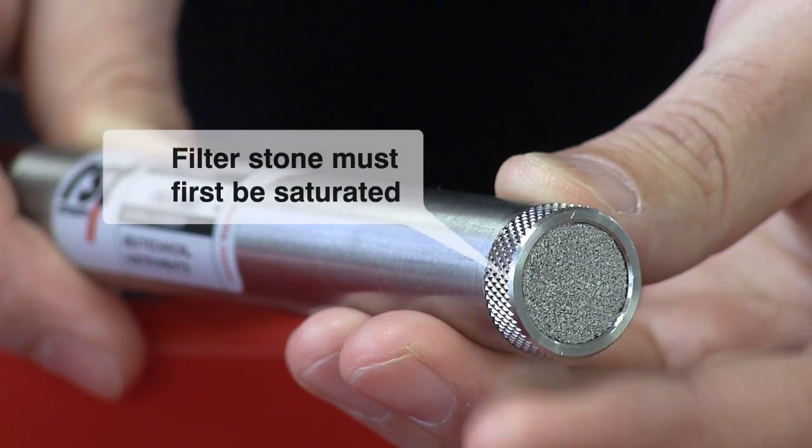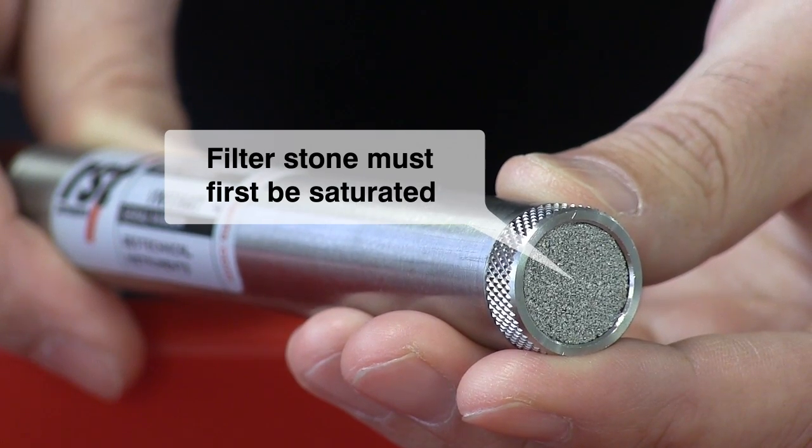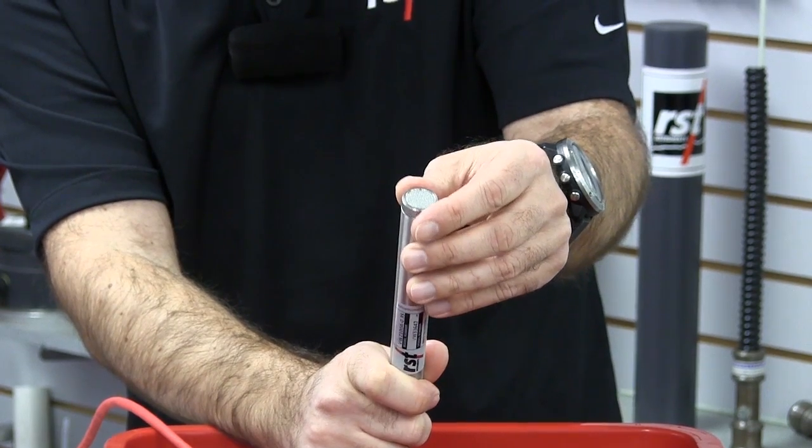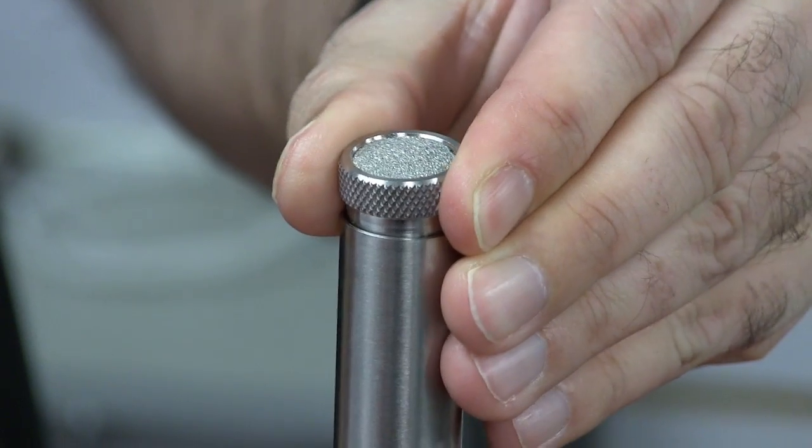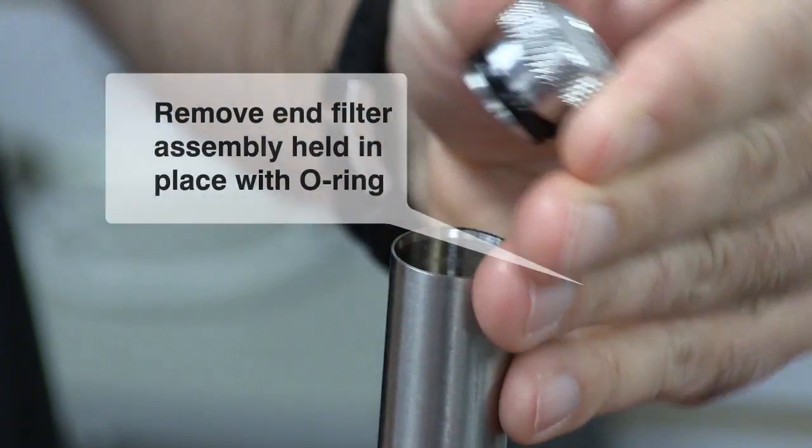Before taking the initial reading, the filter stone should be saturated. Turn the piezometer upside down and remove the end assembly, which is held in place with an internal O-ring.